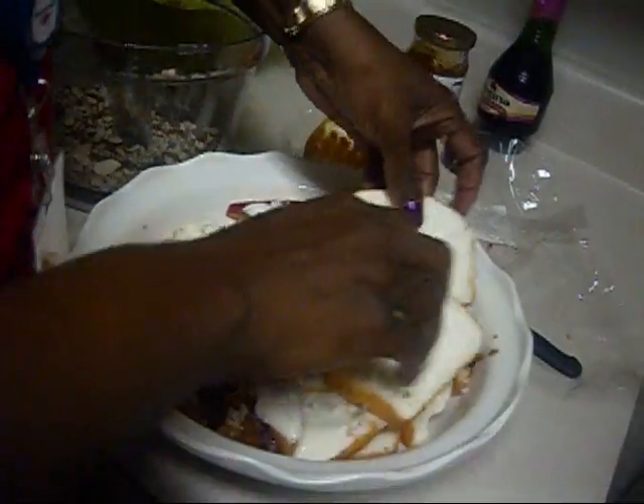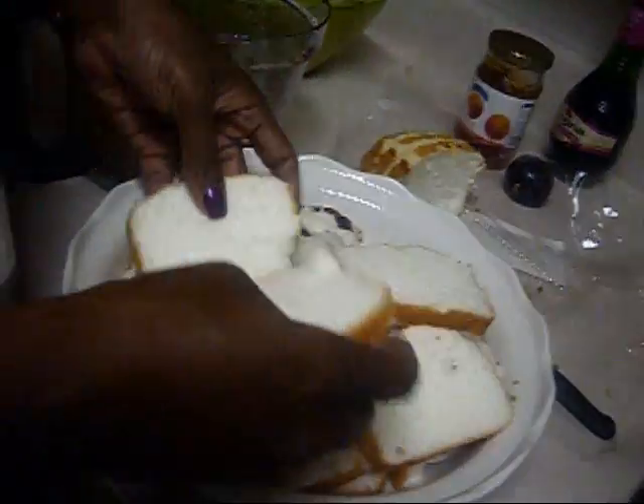Then I'll put the remaining angel food cake slices on here.